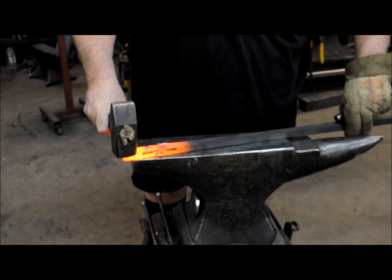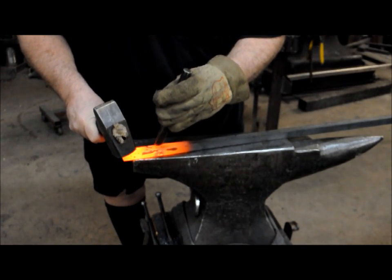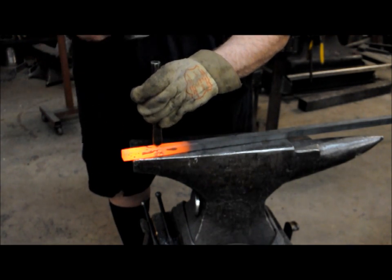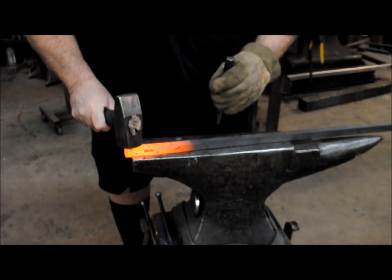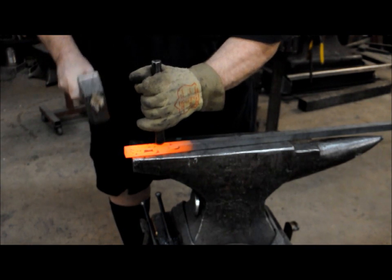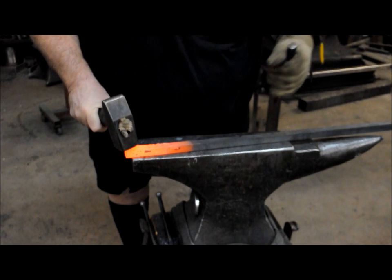Flip over your bar. Center your punch again and make sure it's straight and square with the bar. Flip your punch 180 degrees and do that one more time.